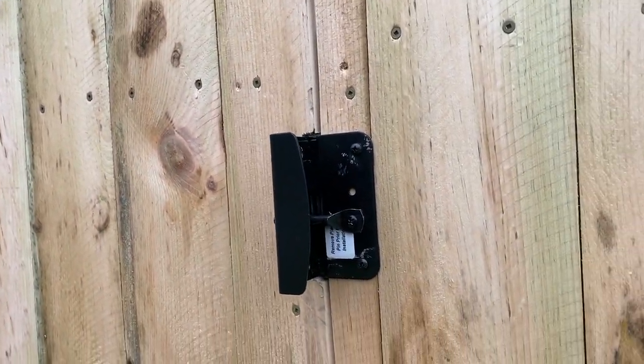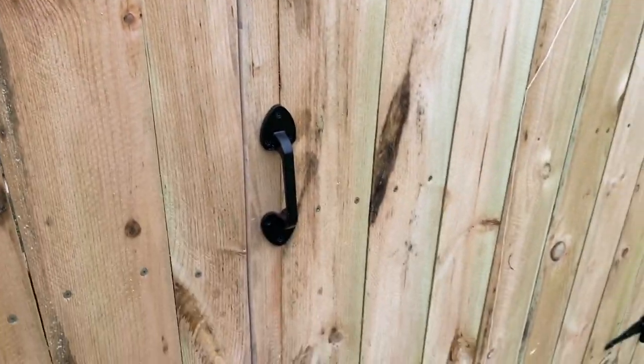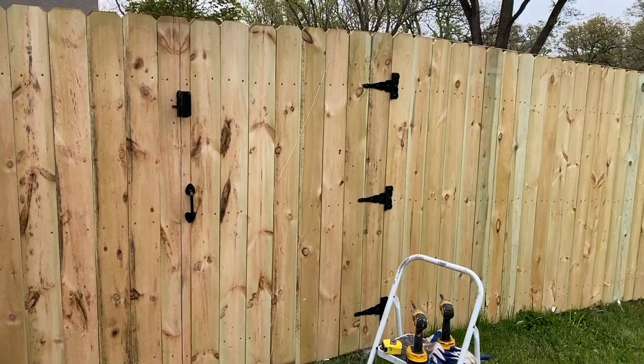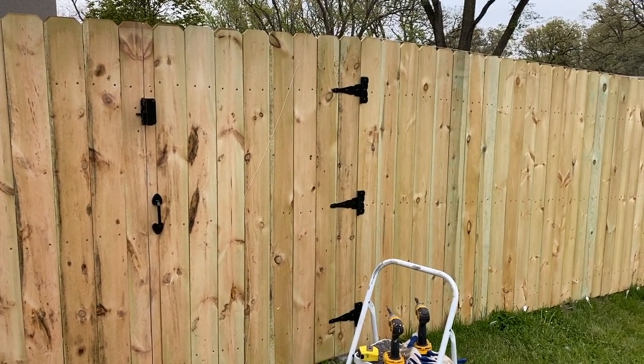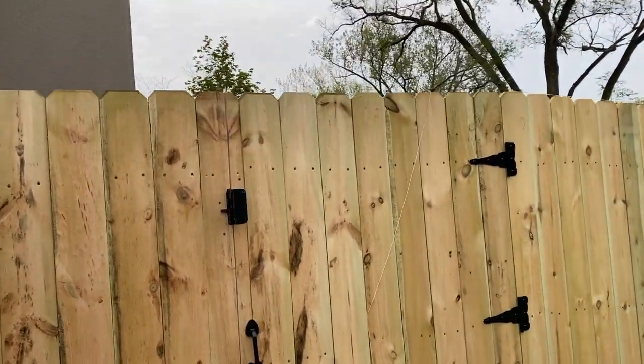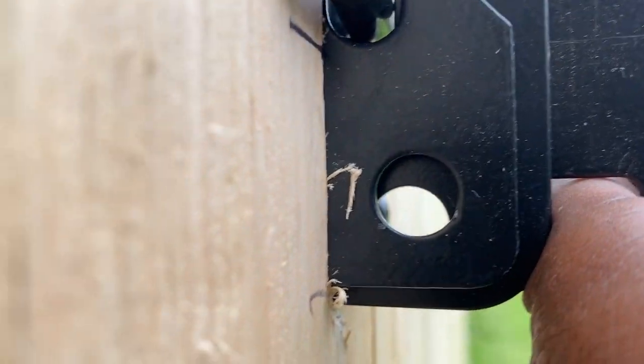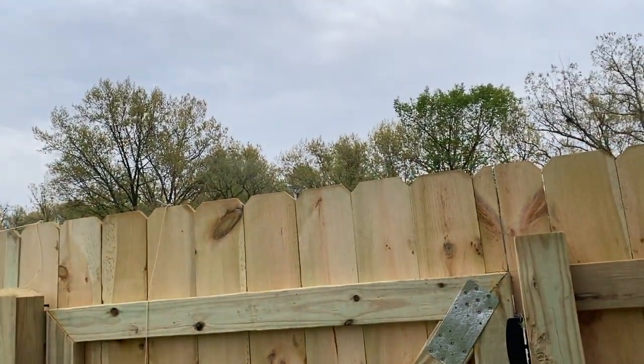Another simple easy job and it looks really nice — the hardware looks really really nice. And if you want to put a padlock on, it goes in this hole on the front, and on the backside of the gate as well.